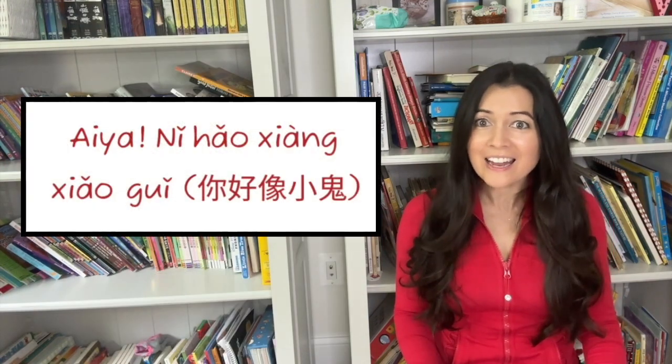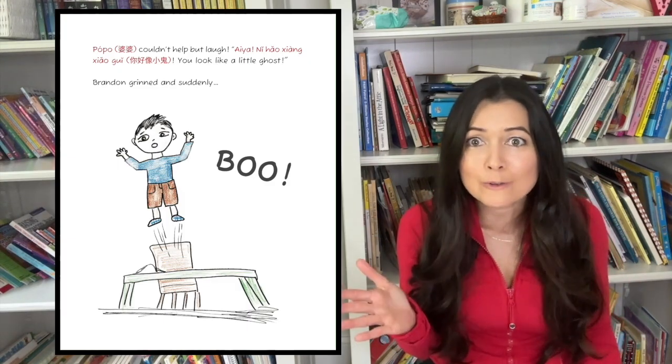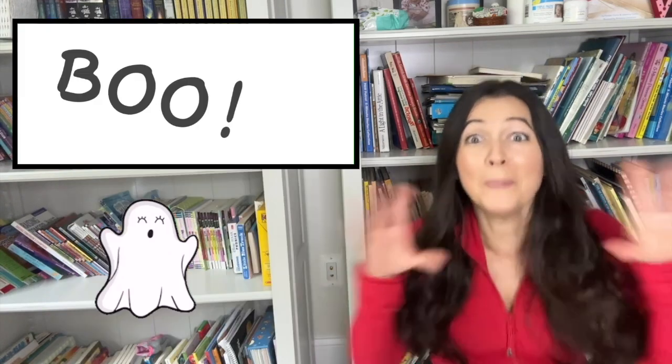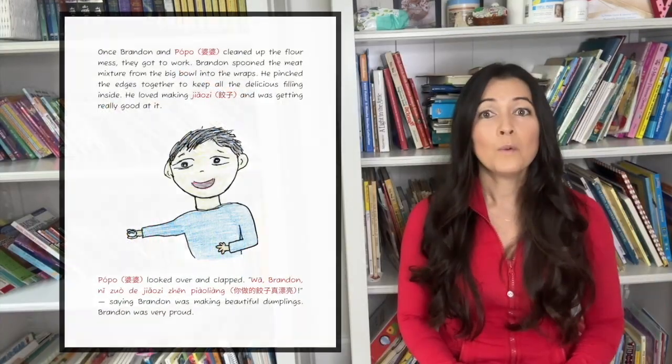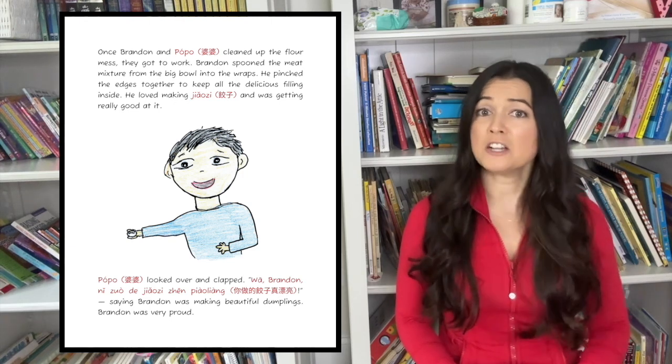Hiya! Ni hao shing shangwei! You look like a little ghost! Brandon grinned. And suddenly, Boo! Once Brandon and Paw Paw cleaned up the flour mess, they got to work.